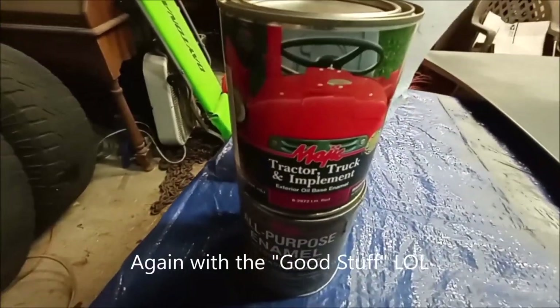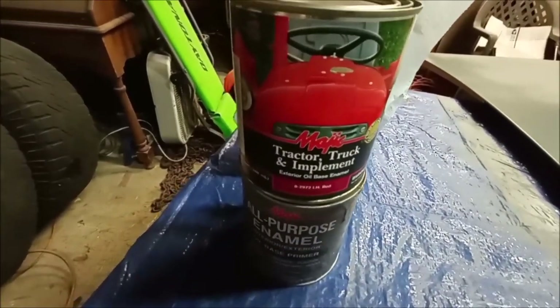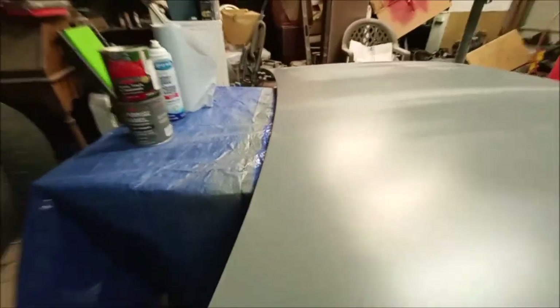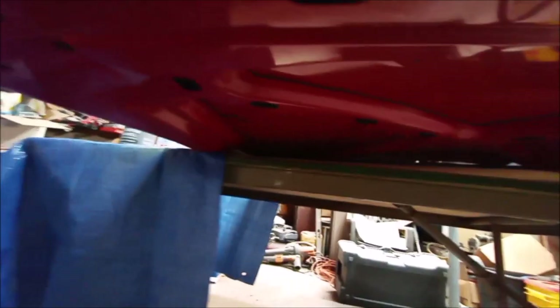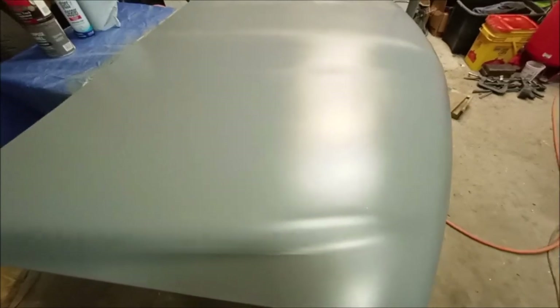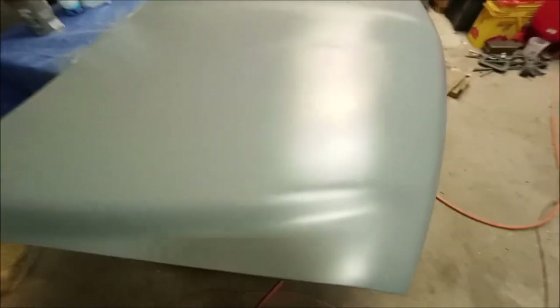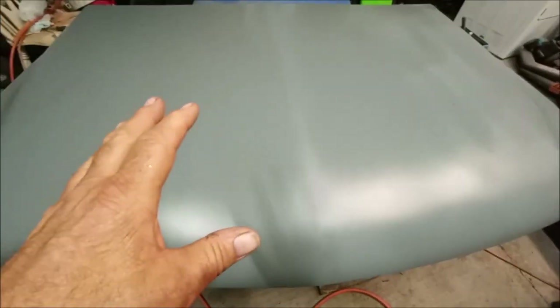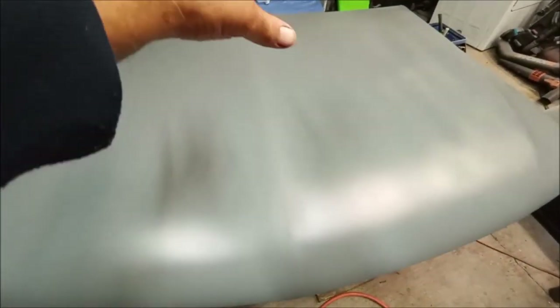I'm gonna go back over it with Magic Tractor, Truck and Implement Paint — International Harvester Red. I scuffed up the bottom of the hood already and painted it with the red. It wasn't as dark as I wanted it to be, but I figured what the hell, we'll just keep working on this hood. This is an extra hood and what I really want to do is paint it red and then put stripes on it.